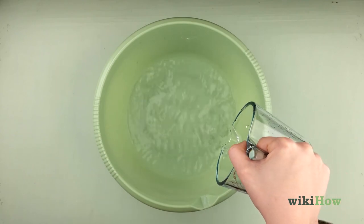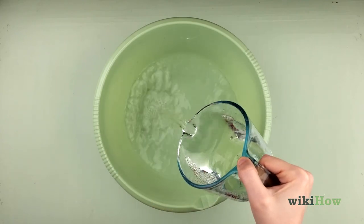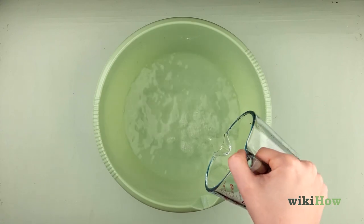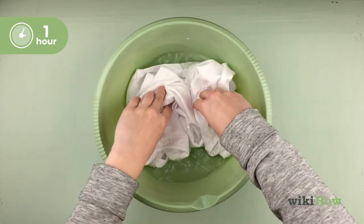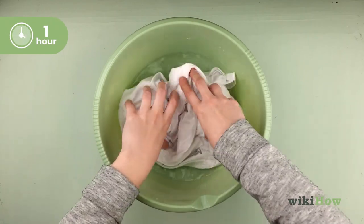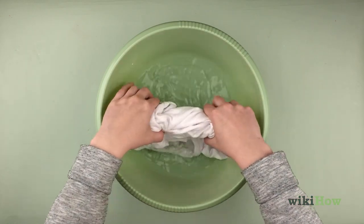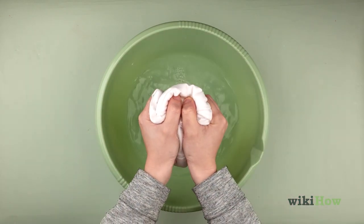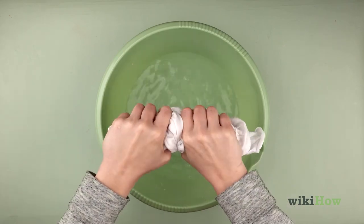To prep the garment for dyeing, pour equal amounts of water and white vinegar into a large bowl or bucket. Then, soak the item in the mixture for one hour. When you're ready to start dyeing, take the item out of the vinegar mixture and wring it out so it's still damp, but not sopping wet.